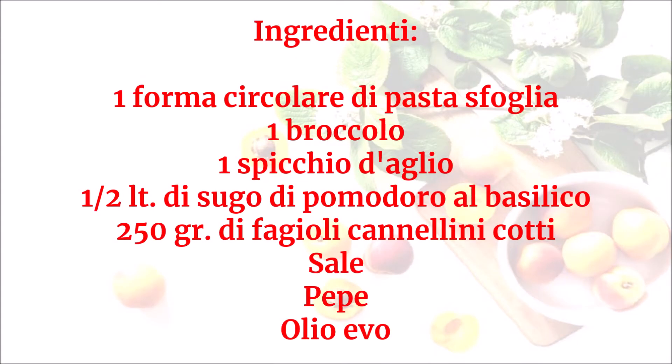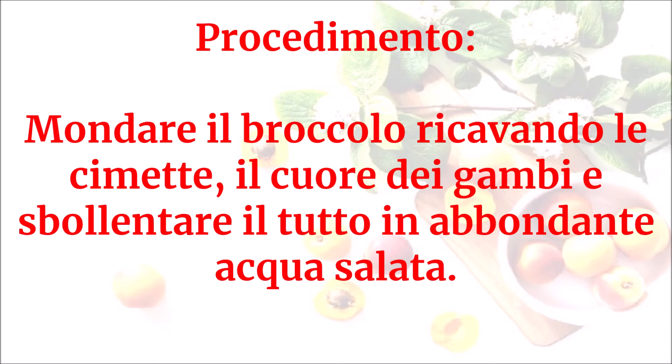Ingredienti: una forma circolare di pasta sfoglia, un broccolo, uno spicchio d'aglio, mezzo litro di sugo di pomodoro al basilico, 250 g di fagioli cannellini cotti, sale, pepe, olio evo. Mondare il broccolo ricavando le cimette e il cuore dei gambi.